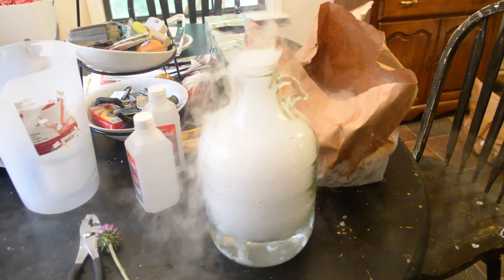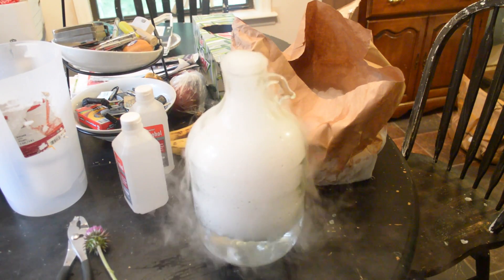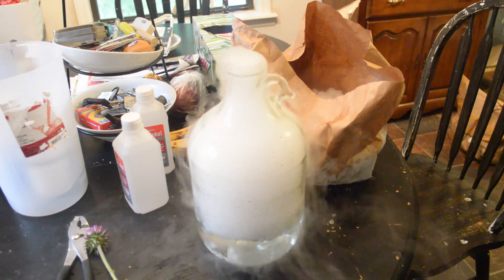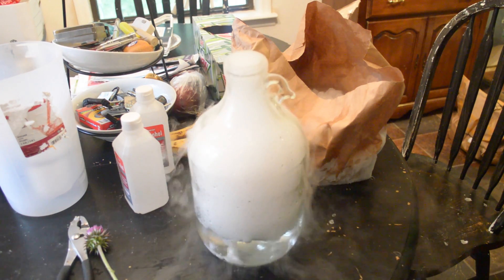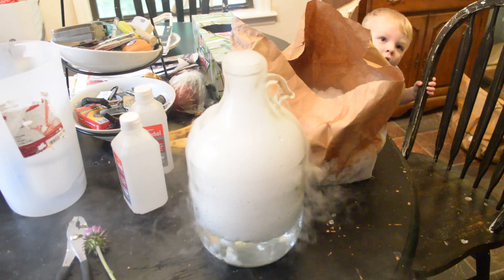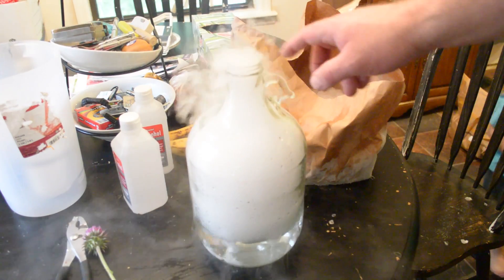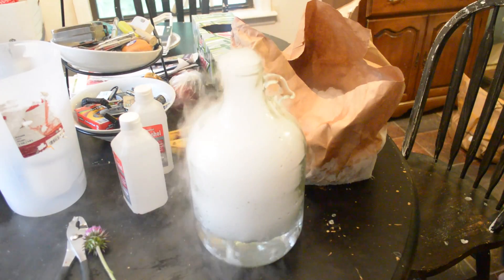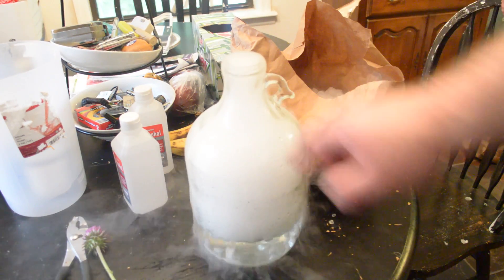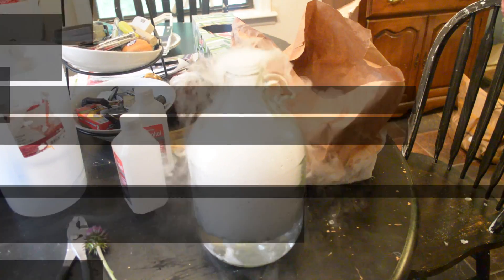You can use dry ice to force-carbonate drinks if you don't want to use natural carbonization, where you use a little bit of yeast and sugar in your root beer or fruit punch. Maybe your religion doesn't allow any alcohol, and the 0.2% you get from natural carbonization is something you can't tolerate — you can always dump some dry ice in your drink and it'll carbonate it up.